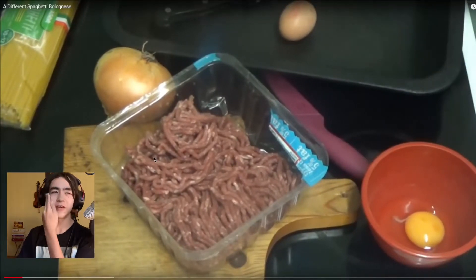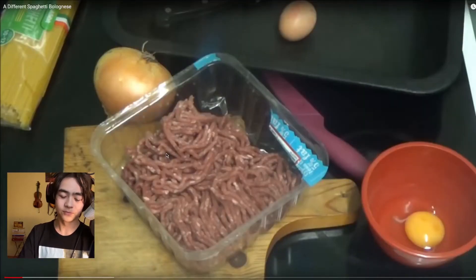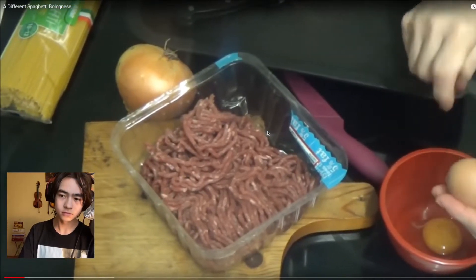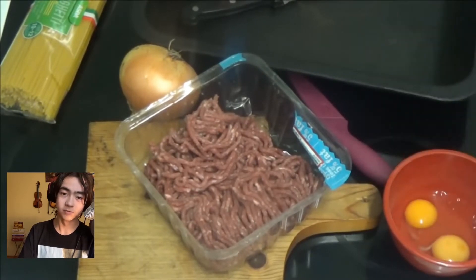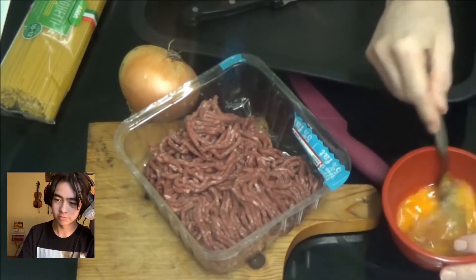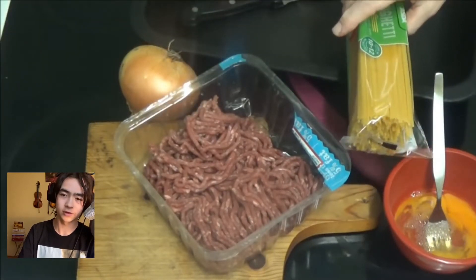Wait — she said she was gonna make a bolognese. I don't know about you, but unless she's making her pasta — and I see pasta right there, so I doubt it — I've never seen an egg in bolognese. She says she's gonna beat some eggs up. Maybe she's making a side dish. Her whisking's not great; she hasn't fully incorporated the eggs.